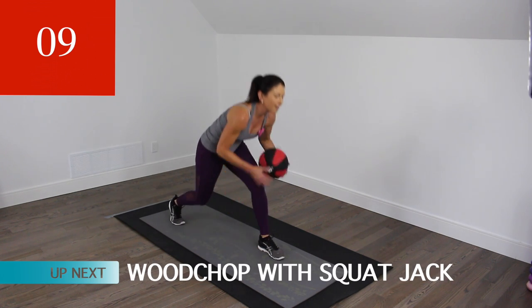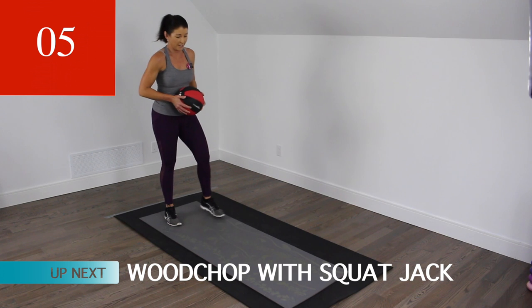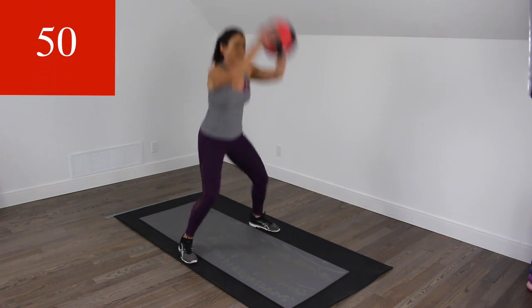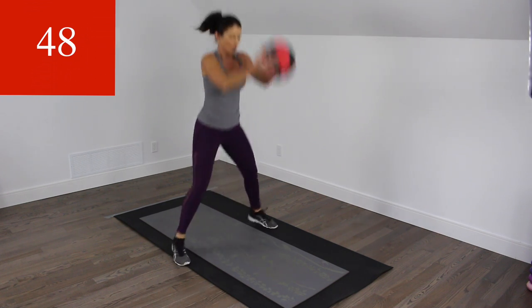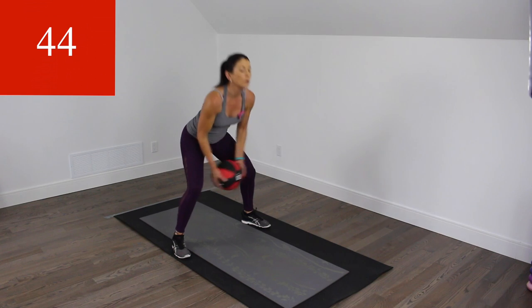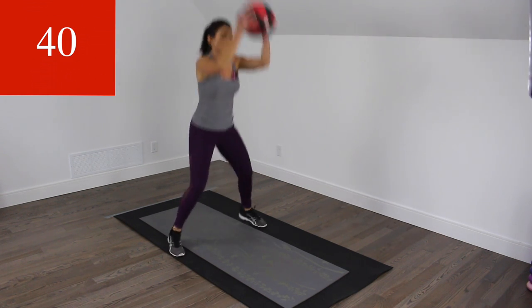We've got a couple more standing. We're going to do a wood chop with a little bit of a jack. Let's go. Let that ball swing right through those legs.